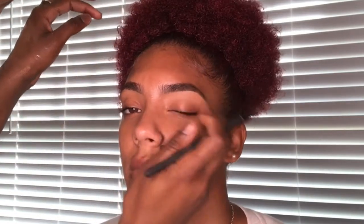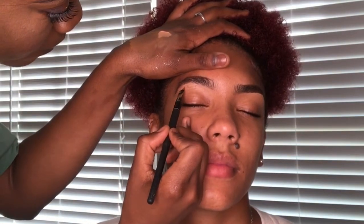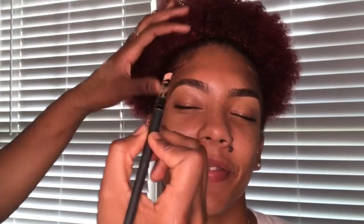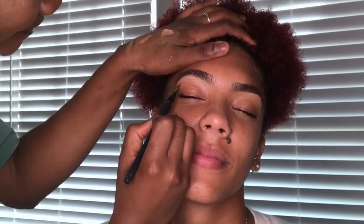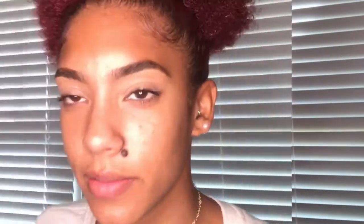We're going for a natural brow, so not too much product. After doing her brows, I took the rest of that concealer and placed it on her lid and blended it out. Then I set it with Airspun powder just so we can start the eye makeup.